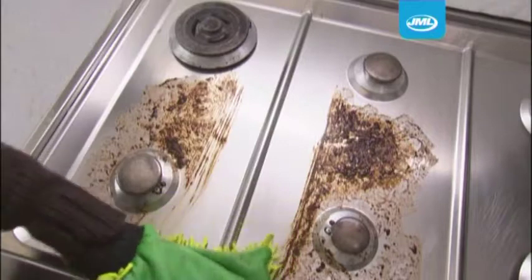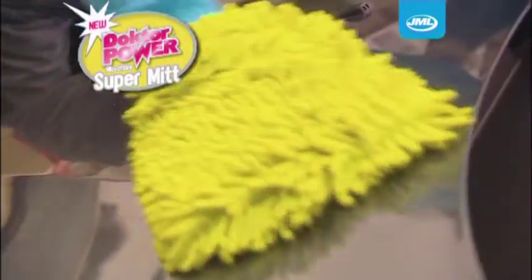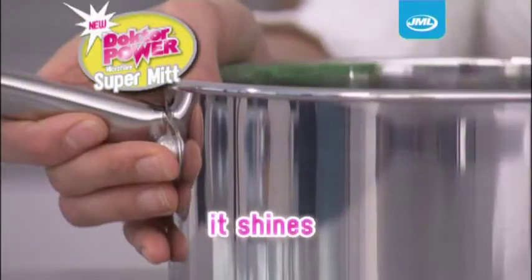Dust. Dirt. Grime. Cut through it with Dr. Power Microfiber SuperMit from JML. The SuperMit combines the cleaning power of three types of cloth in one handy mitt. It dusts, it cleans, and it shines.